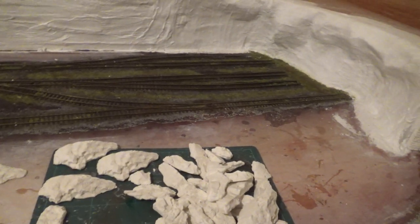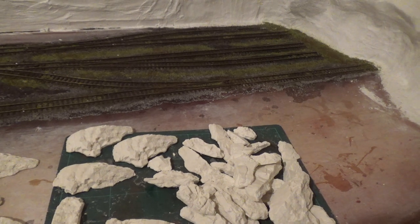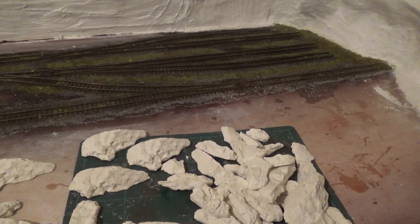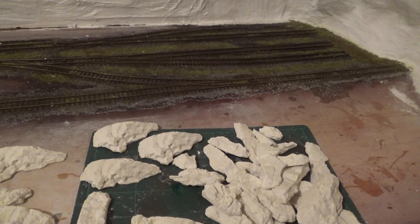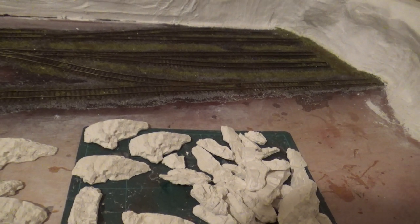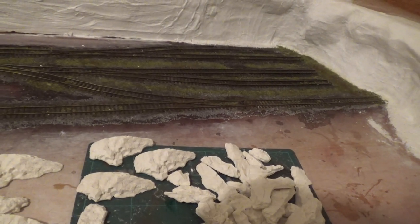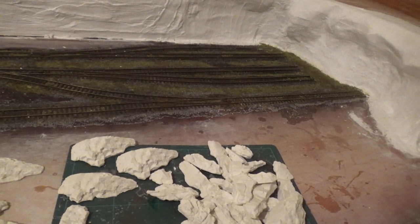I've had a small experiment with gluing it onto the plaster cloth. Tried PVA glue, which was taking ages to dry, even undiluted. Tried super glue, which was too brittle. Araldite epoxy resin was good, but the price of it would just be ridiculous — it's nearly £5 for a pack.